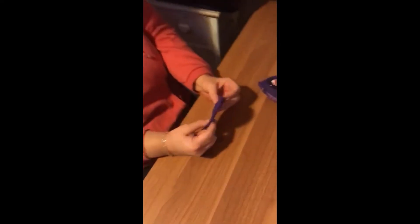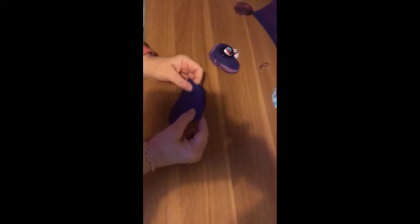First of all you need to get either a bit of material or some felt and cut out two heart shapes. You need some embroidery thread and a needle, a pair of scissors, a button, some stuffing, and some ribbon and some lavender oil.